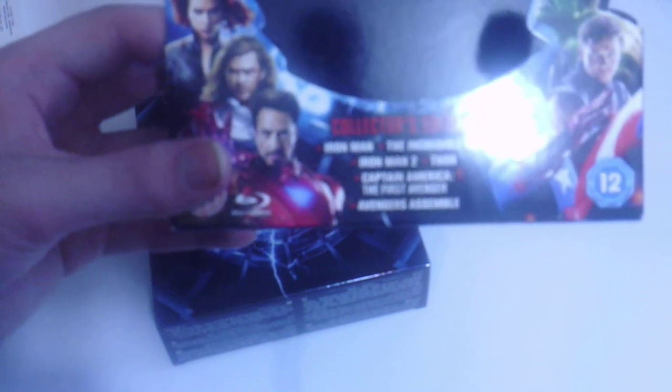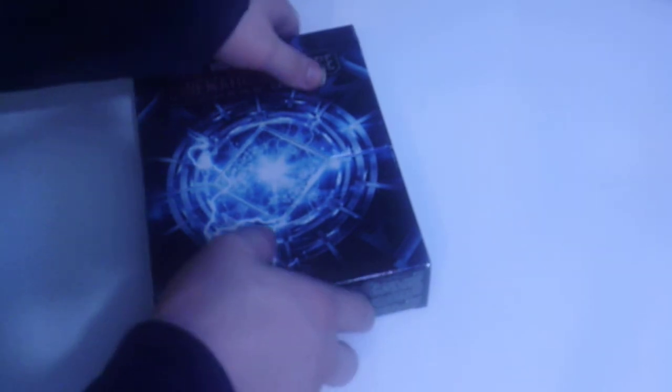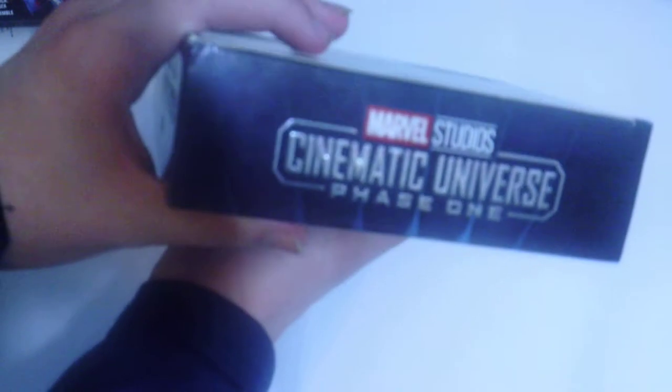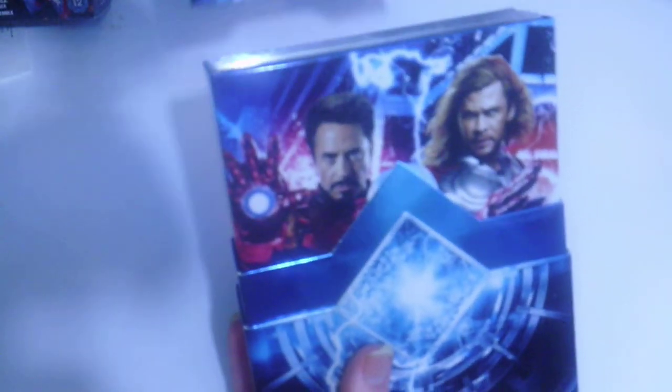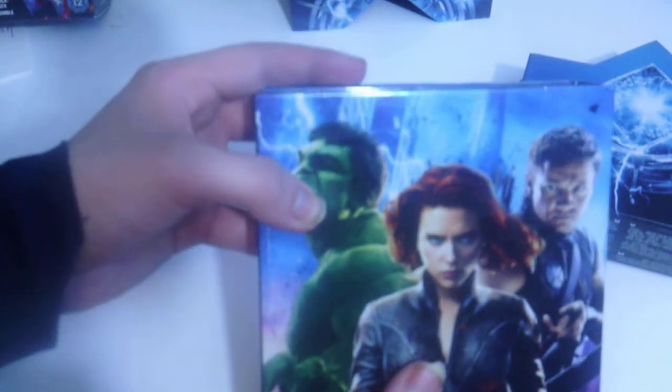On the front it tells you everything you get in the box: Iron Man, The Incredible Hulk, Iron Man 2, Thor, Captain America: The First Avenger, and Marvel's The Avengers — also known as Avengers Assemble. There's a picture of the Tesseract. The other sides say Marvel Studios Marvel Cinematic Universe Phase One, and the bottom has a list of actors starring in the movies. On the front of the inner packaging we get Iron Man, Captain America, and Thor; on the back we get The Incredible Hulk, Black Widow, and Hawkeye.